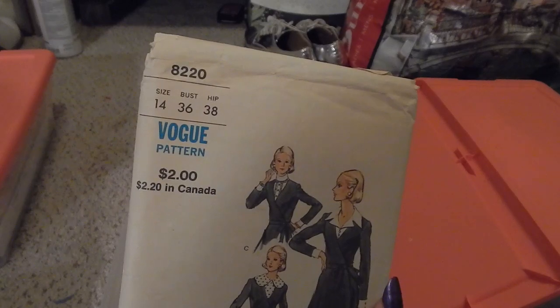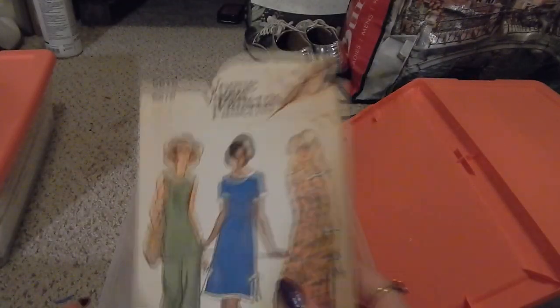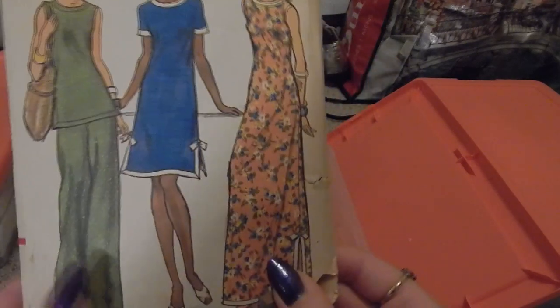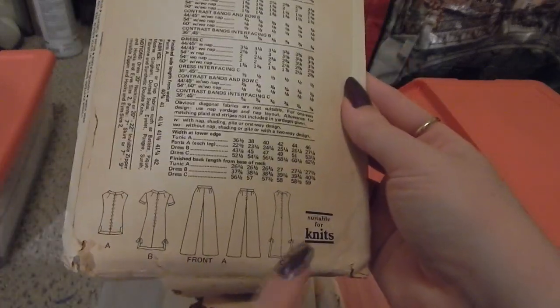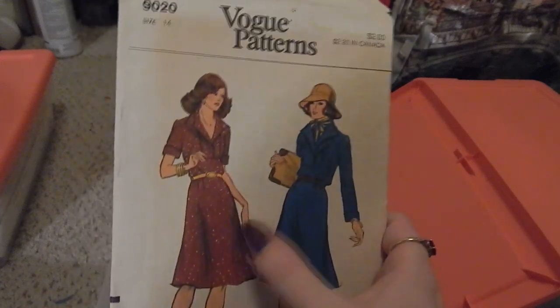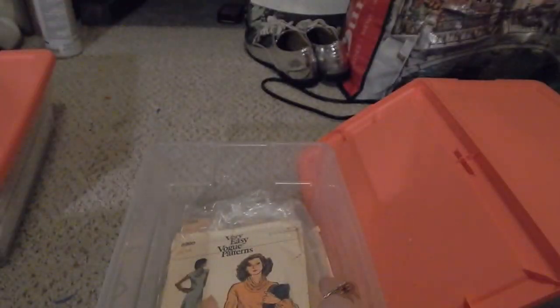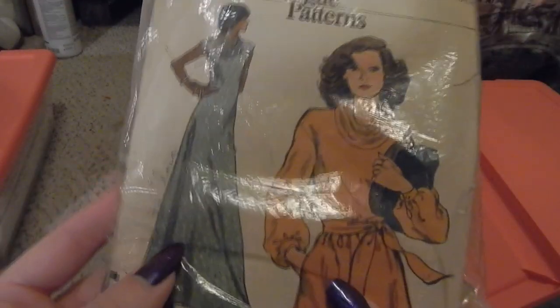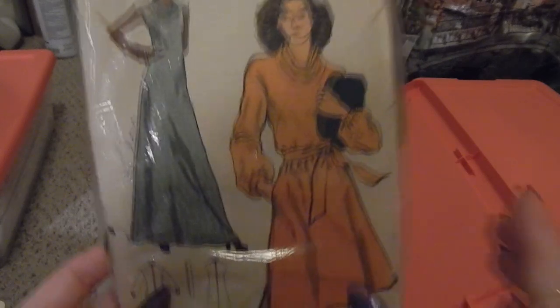Next, Vogue 8220 — I think this is a series of dickies and also an overdress. Vogue 8876 — a dress at different lengths and maybe pants as well: full length dress, short dress, blouse, or pants. Vogue 9020 — I like the collar on this one. Also check out that Farrah Fawcett hair — love that. Then Very Easy Vogue 8990, a very 70s cowl neck loose-fitting dress.